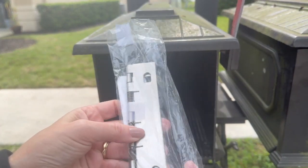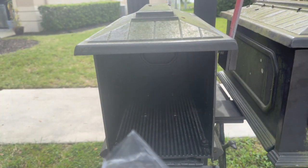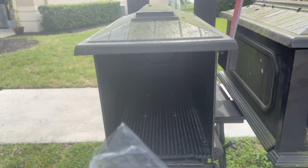First things first: I ordered this hinge, and this is what I'm going to use to replace the old one. This is supposedly what should help it keep closed.